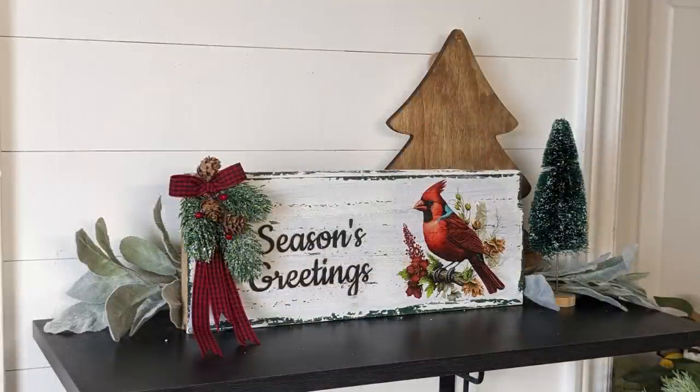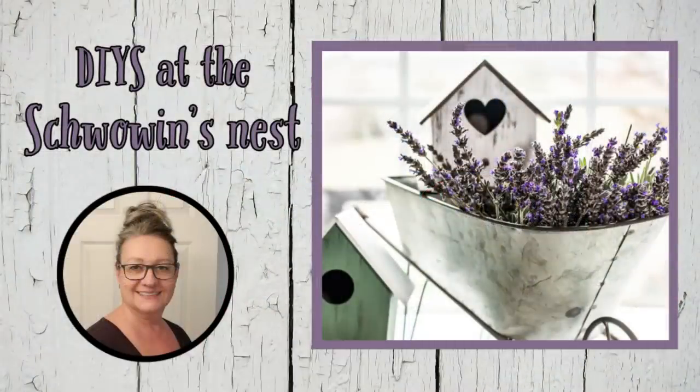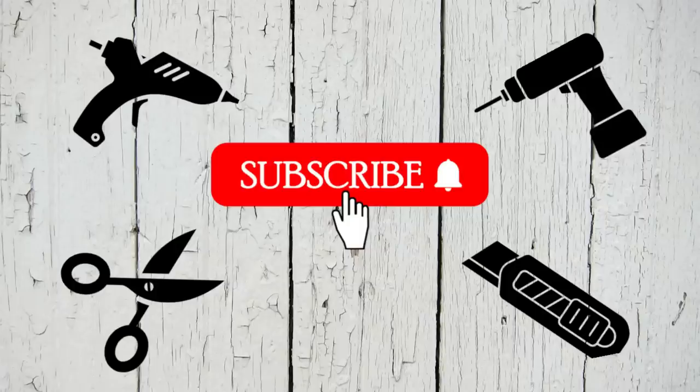Today I've got five brand new Christmas decor ideas that I hope you will love. Hi there, my name is Sandra and you're watching The Schwoven's Nest. I'd like to shout out a great big thank you to all of my current and new subscribers — I wouldn't be where I am on my channel without you. If you are new to my channel, I'd love it if you could hit that red button too.